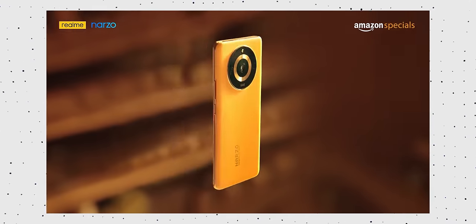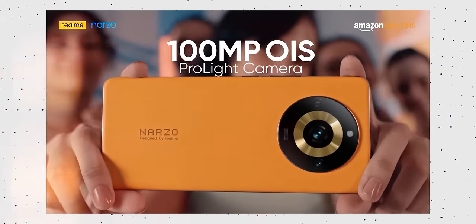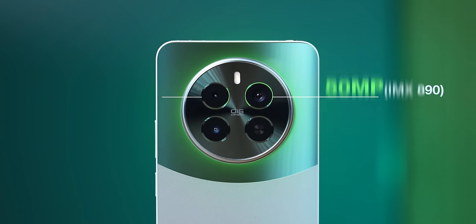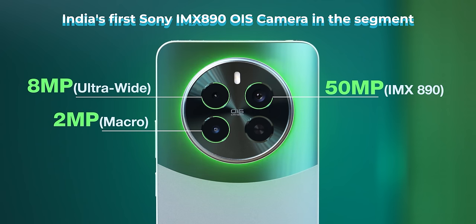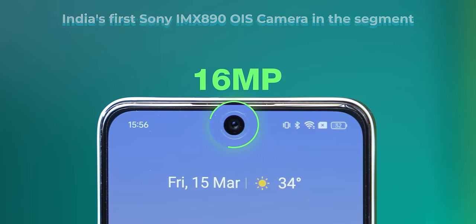Now let's talk cameras. Comparing with the Narzo 60, its predecessor — that one had the ultrawide removed, with something like a 100MP plus 2MP setup. But here they've given a proper functional camera setup. The primary sensor is Sony's IMX890 with OIS. The secondary sensor is an 8MP ultrawide. And there's a 2MP macro. Up front, you get a 16MP selfie sensor.